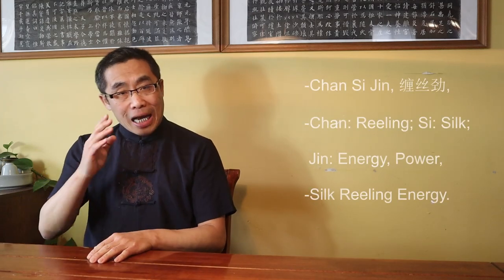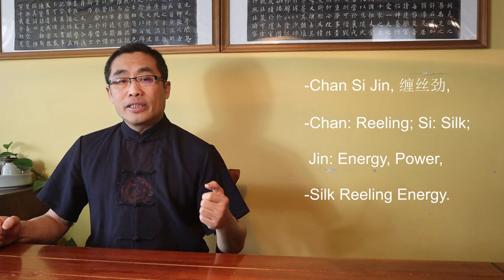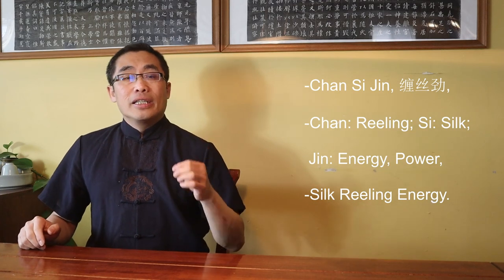The term Chan Si Jin consists of three characters: Chan means Reeling, Si means Silk, and Jin means Energy or Power. Put together, it means Silk Reeling Energy.